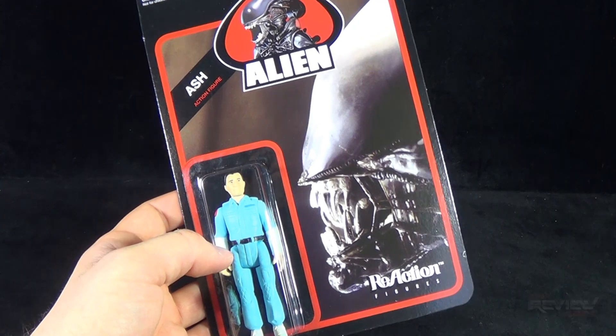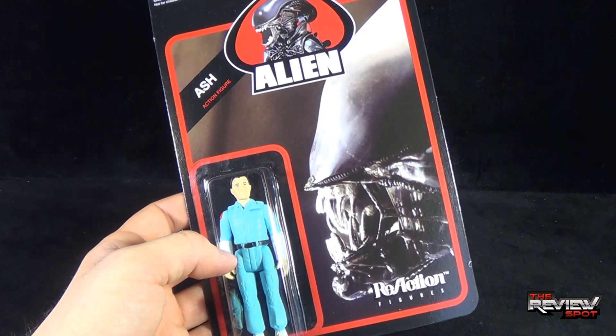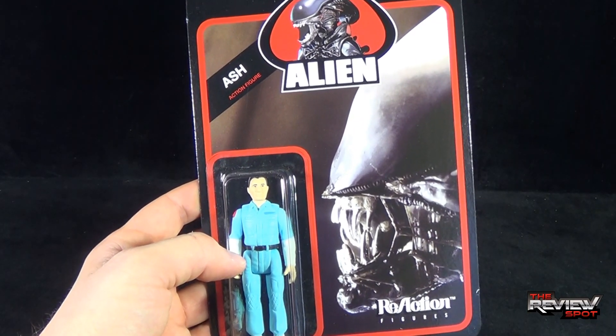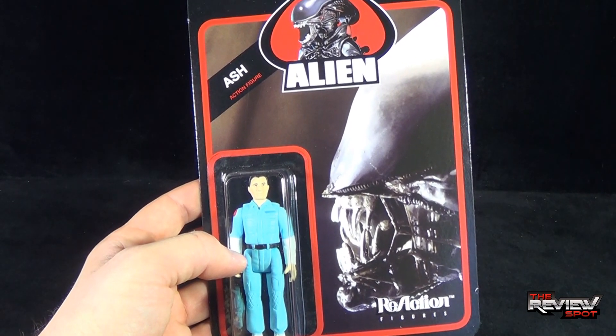Ash — there will be some spoilers in this review, I'm sure. If you haven't seen the original Alien movie, I'm not really sure why you're watching these reviews, although I can still appreciate a good toy line. But if you haven't seen Alien, there will be some spoilers in this particular review.